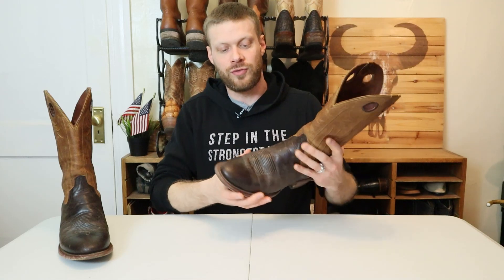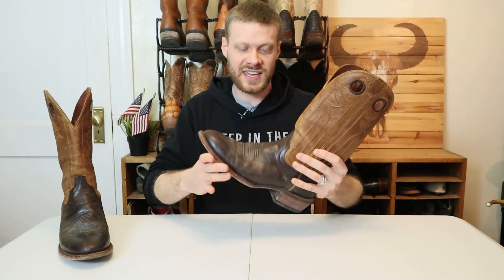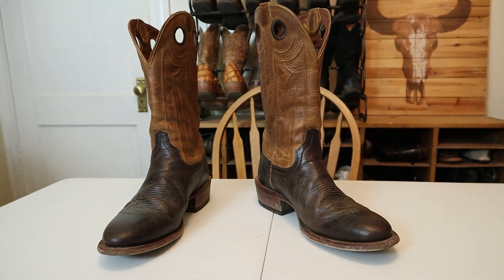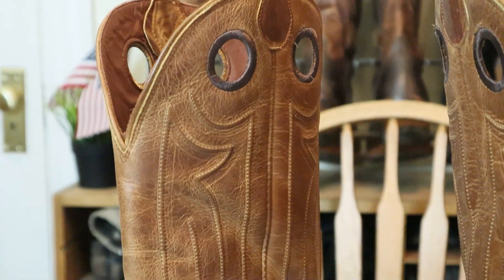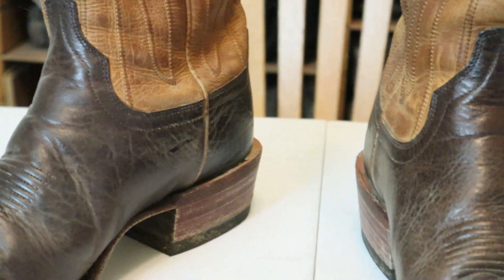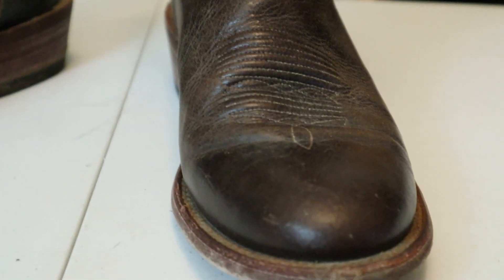Now on to my final thoughts for the Tecovas Prescott. I want to start by saying the leather they used is beautiful. The bison is so soft, the bovine leather cowhide on the outside, and the lining — very, very soft, super supple, feels luxurious.